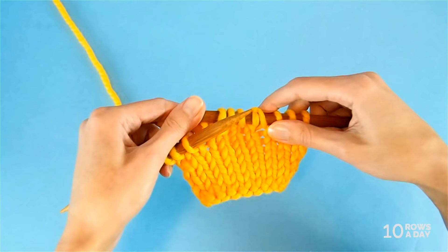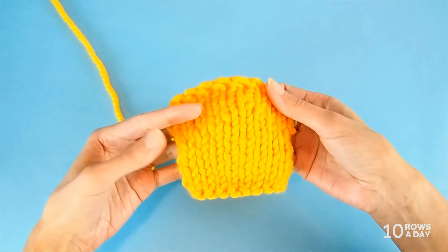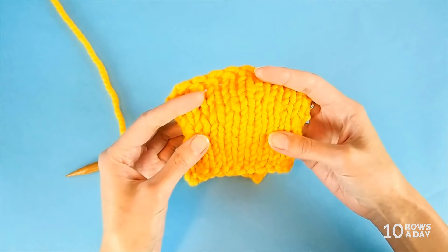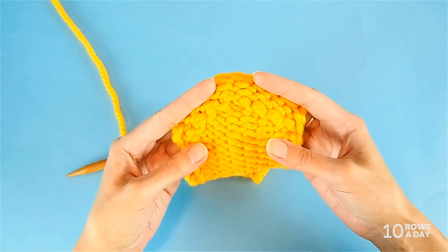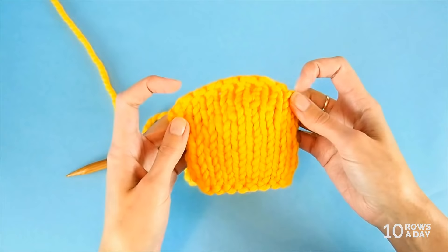When we work German short rows in every row, we get a look like this. I blocked this swatch because there would be shaping, and I wanted to make it flatter so you could see how the fabric looks. You can tell that something is going on and there is shaping, but it doesn't show in the fabric — the stitches are more or less the same, and the right side looks very nice. When we turn the work and look at the wrong side, we can clearly see those short rows, but the right side is nice and neat.